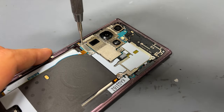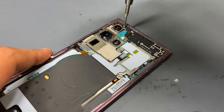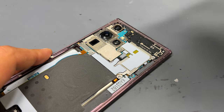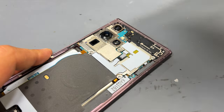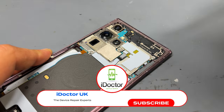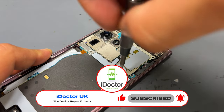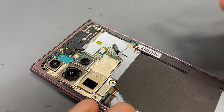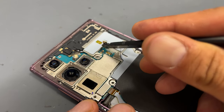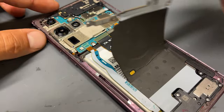We can now remove the nine crosshead screws securing down the shields for the logic board at the top of the phone. All these screws are the same size so don't worry about muddling them up, just make sure that you keep them safe for reinstallation later. Now those nine screws are out of the way, we need to disconnect the wireless charging flex cable as well as this NFC antenna cable, and then using tweezers remove the shield.